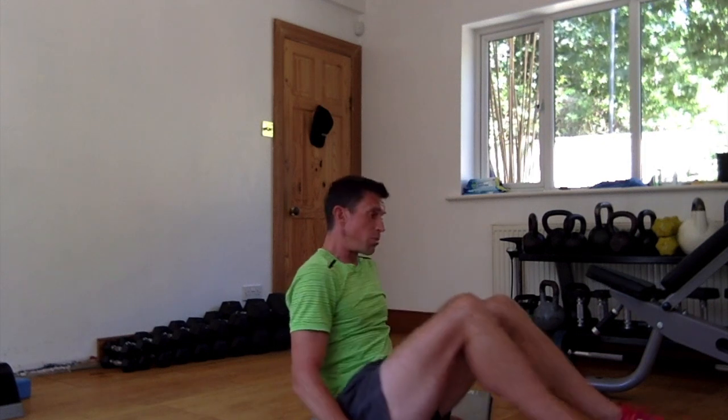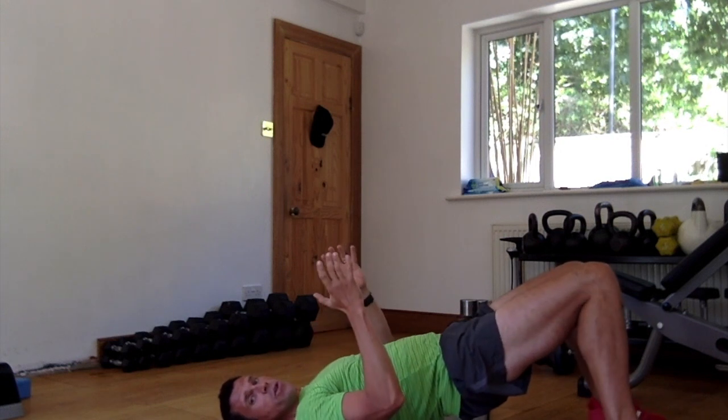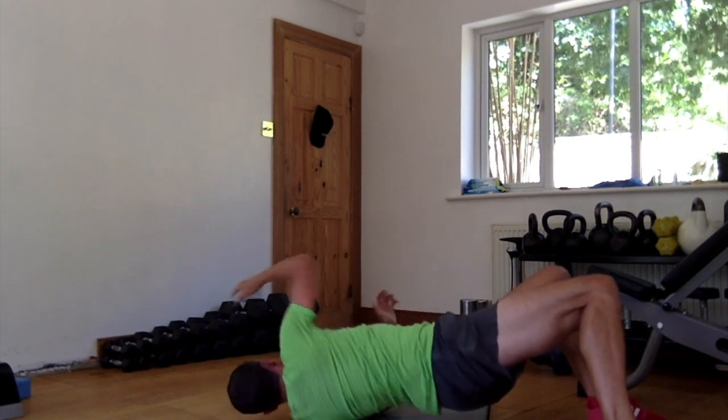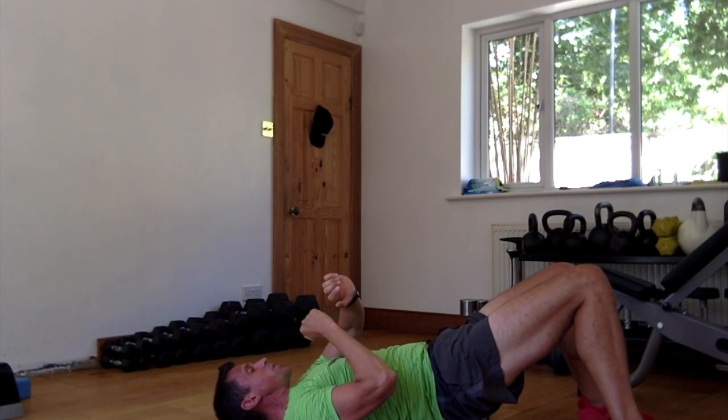All you need to do is put yourself in a glute bridge position — onto the shoulders, hands here. You're going to reach across and touch, going one side to the other side. We're going to do 60 seconds worth.